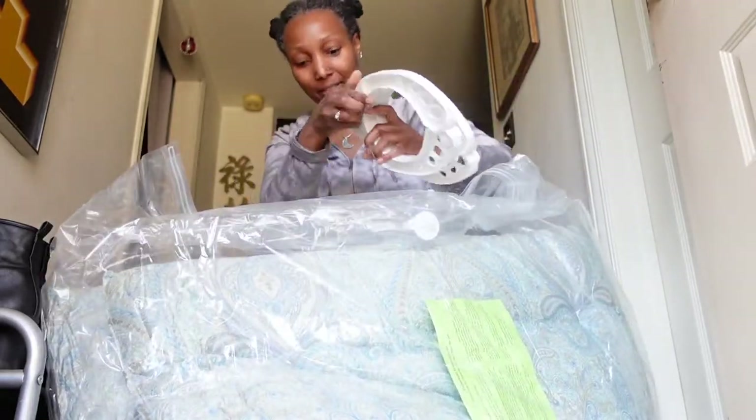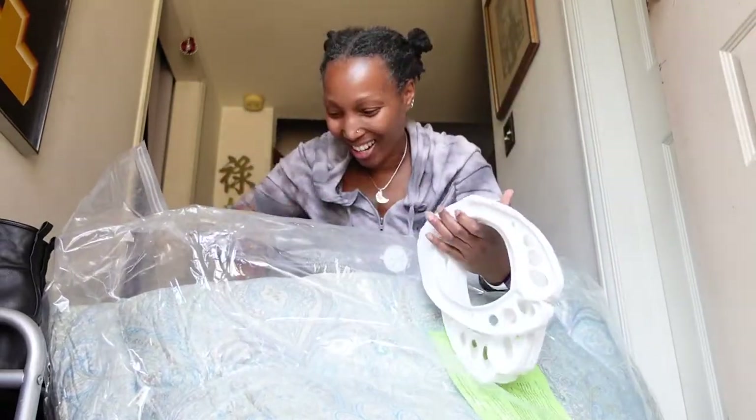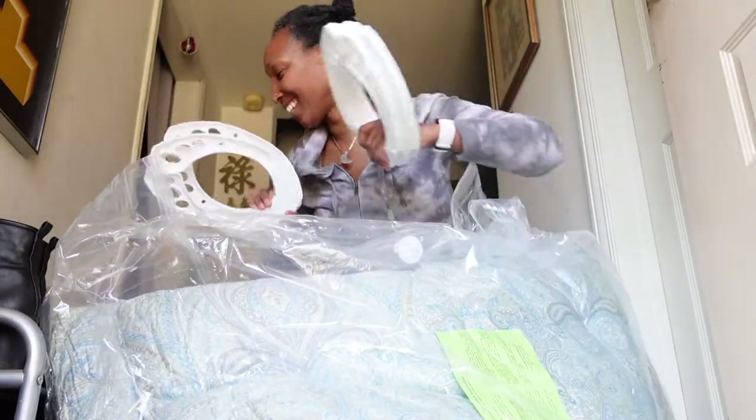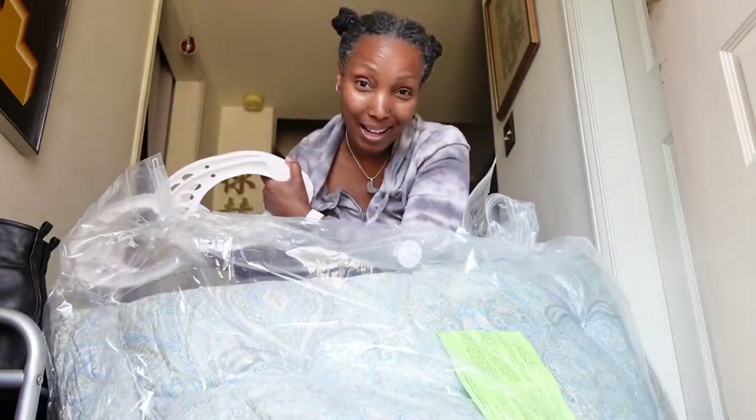I thought I was only getting two, and I'm not sure. So excited. I don't really have a balcony, but I'll figure it out.